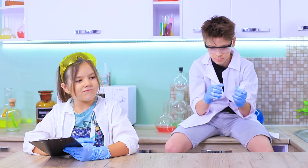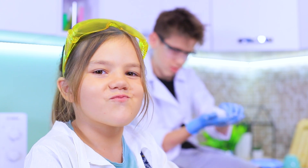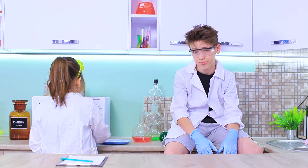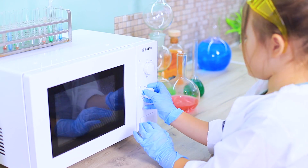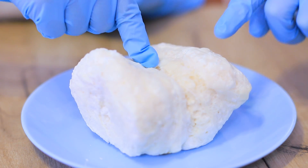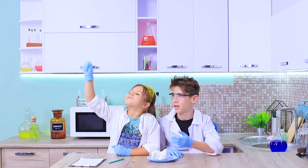Our young scientists are in their lab at home! What should we invent? Ooh, soap! This would be great for an experiment! Put a bar of soap on a plate into a microwave and warm it up. Whoa — we got an awesome soap cloud! It grew right in front of our eyes, and it's so firm!